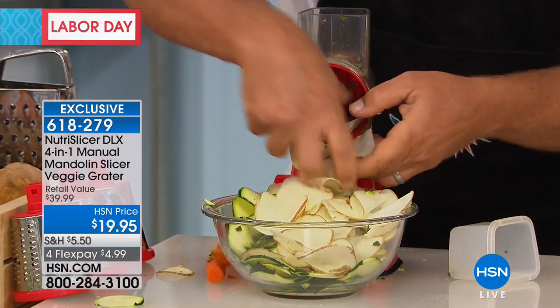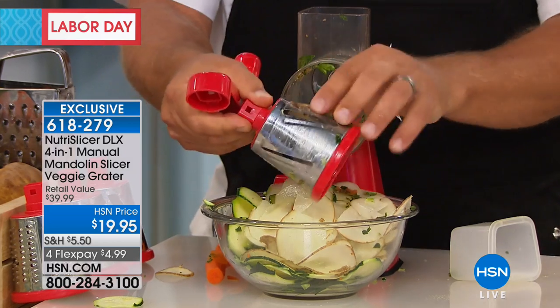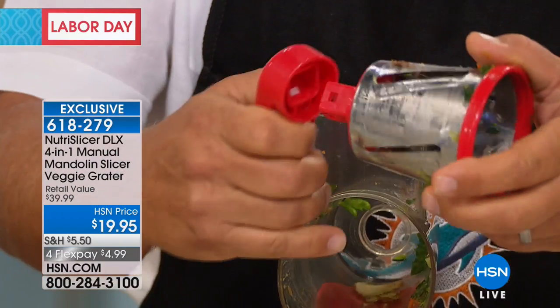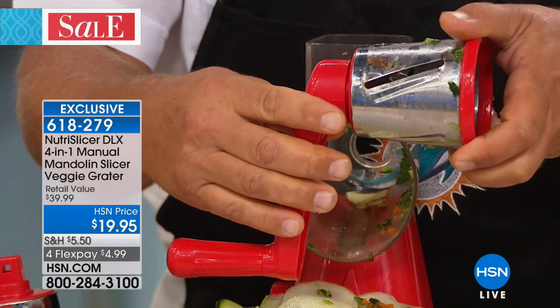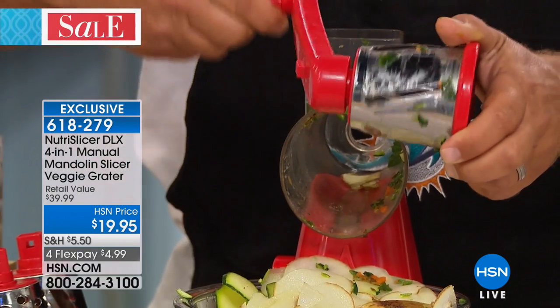Let me show you real quick how to change out these drums. There's a little button on the back of the handle — you push this button and when you put the drum in the machine, it locks on just like this. You'll hear it click, and then every turn of that handle, you get four perfect slices.